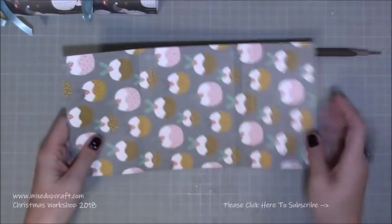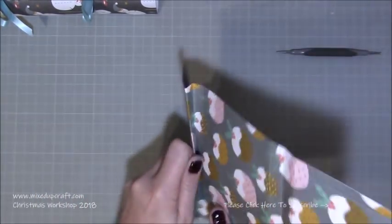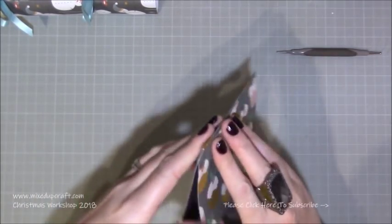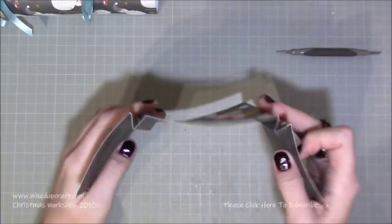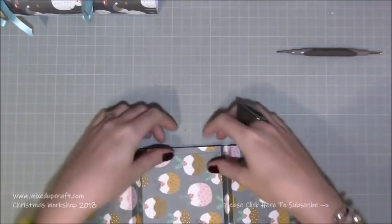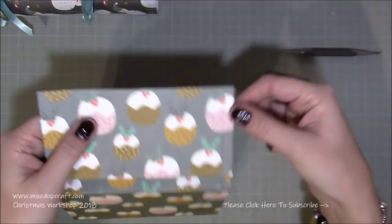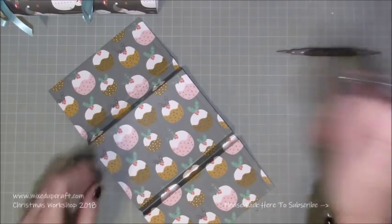With all your score lines done, have the long side facing you. Fold your first score line down, the second score line up, and then the next score line down — so you've created an M shape. Do that again on the other end: fold the first score line down, the next score line up, and the last one down. You'll have two of those M shapes. You don't actually need to burnish them because it's only a guide for where you'll add glue, and not burnishing helps keep a nice circular shape to your cracker.